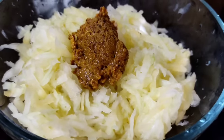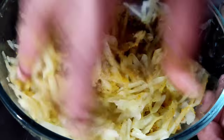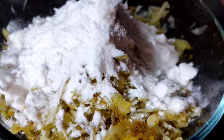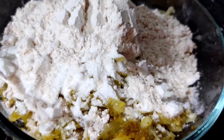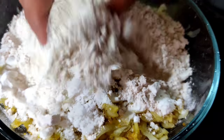We will cook the dish. We will make the paste in this place.